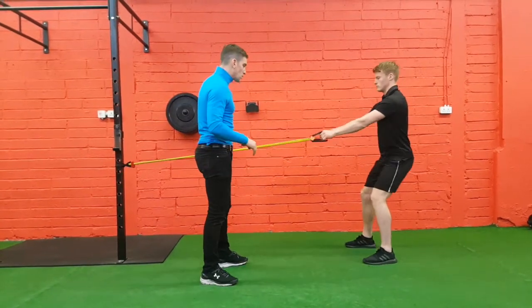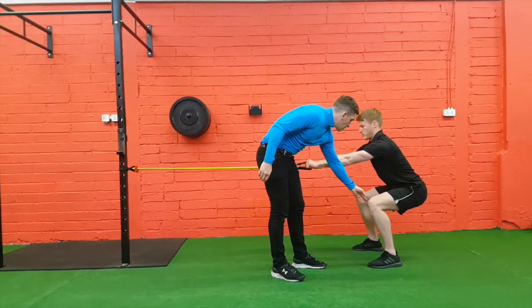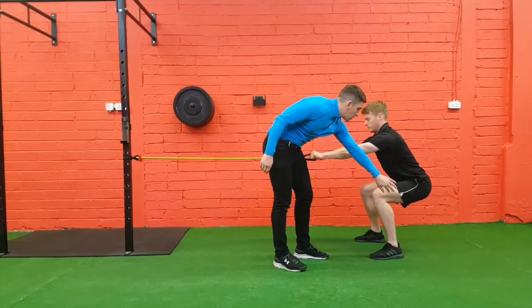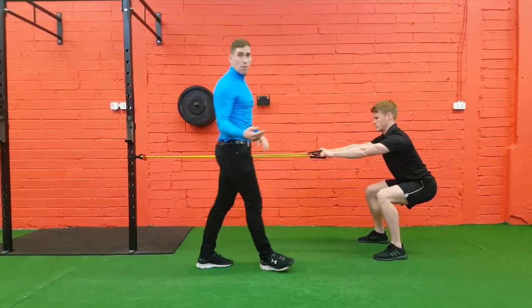Okay, so we're going to get Patty to go down into a squat — hold that position there. I want Patty to feel his toes engaged in the ground, push your knees out a little bit, feel nice tension between quads, hamstrings, and glutes. Nice control, turn your core on, good tall chest.